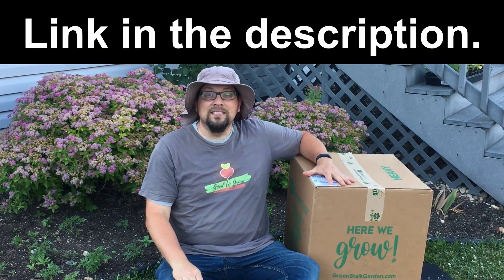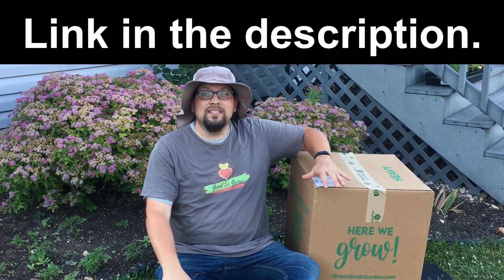Now I want to show you the newest member to our vertical gardening family — a Greenstalk planter. If you've never seen a Greenstalk planter, you're in for a treat as I unbox this. And second, you need to stay tuned because I have an announcement I'm going to make later in the video.